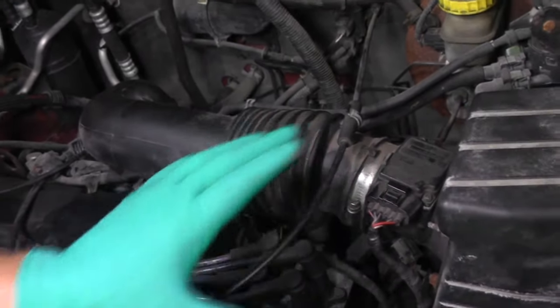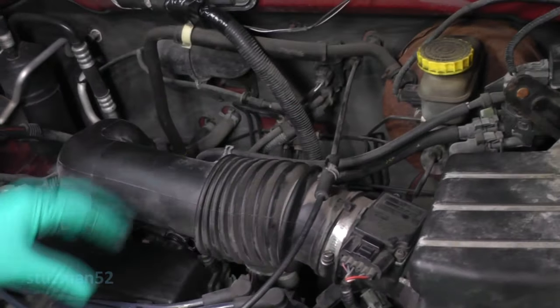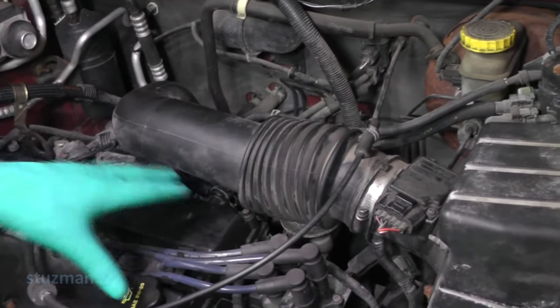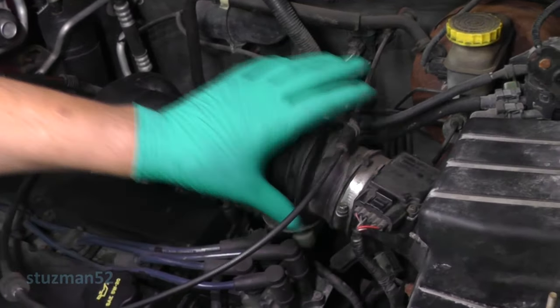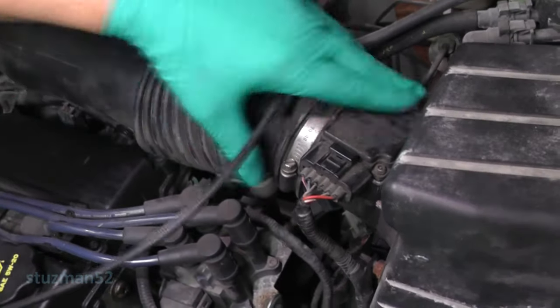Now what I want to do next is move all of this air intake. The whole valve cover we're going to have to get off, so I'm just going to be removing stuff that's right over the top of this thing. The first thing I'll do is disconnect the airflow sensor.